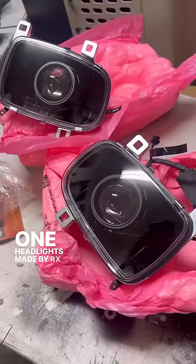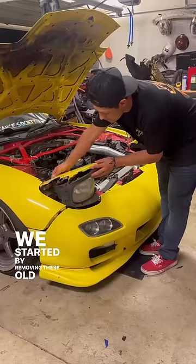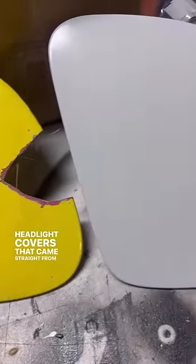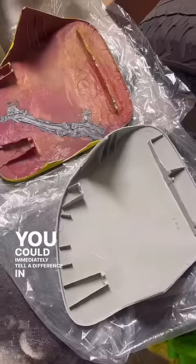Today on the RX-7, we are going to be installing my custom one-of-one headlights made by RX Lights. We started by removing these old janky headlight covers that came with the RX-7 and replaced them with these new OEM headlight covers that came straight from Japan. You could immediately tell the difference in the quality.